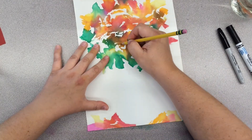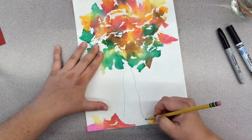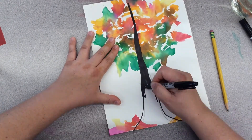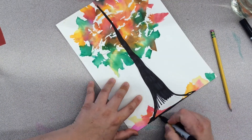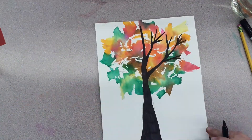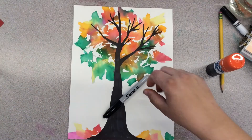Once the paper has dried you can start to sketch out the silhouette of a tree trunk. You can make it more realistic or a little more stylized. When you're happy with the shape, go ahead and color it in with black marker. Add little sticks and twigs until you're happy with the design.